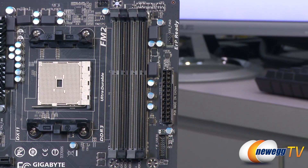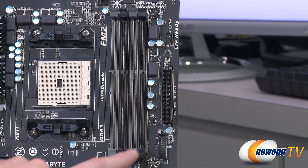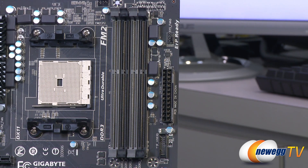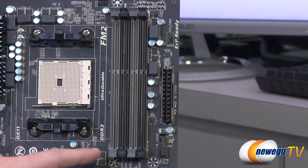The DDR3 slots support dual channel DDR3. According to Gigabyte, they support DIMM capacities up to 16 GB per DIMM. Personally I haven't seen those available yet except in server memory, but once they become more prevalent they should be compatible with this board, and Gigabyte has promised to update their memory compatibility chart.